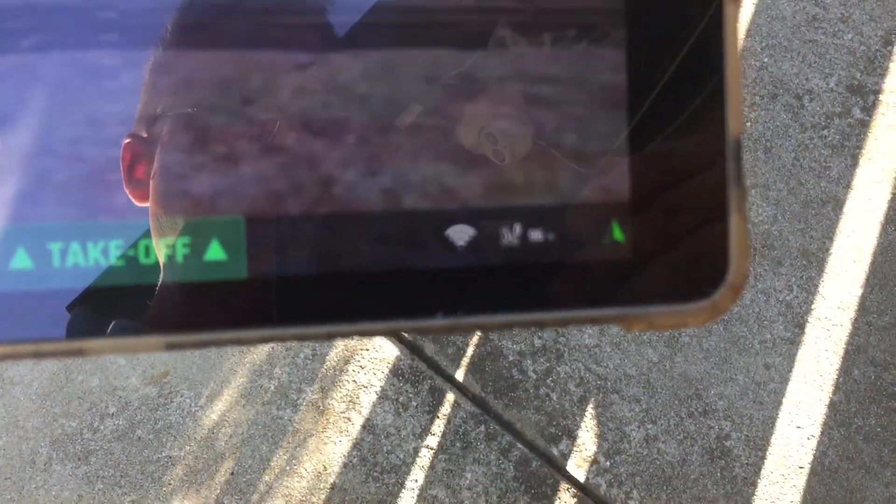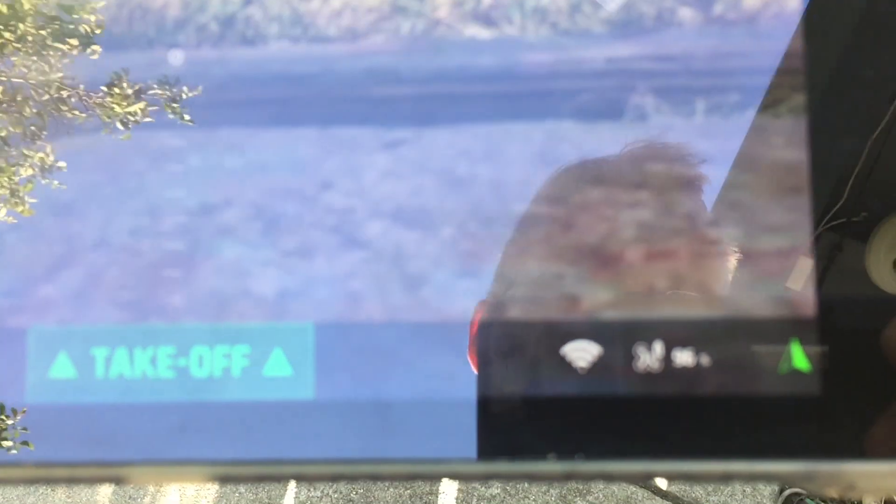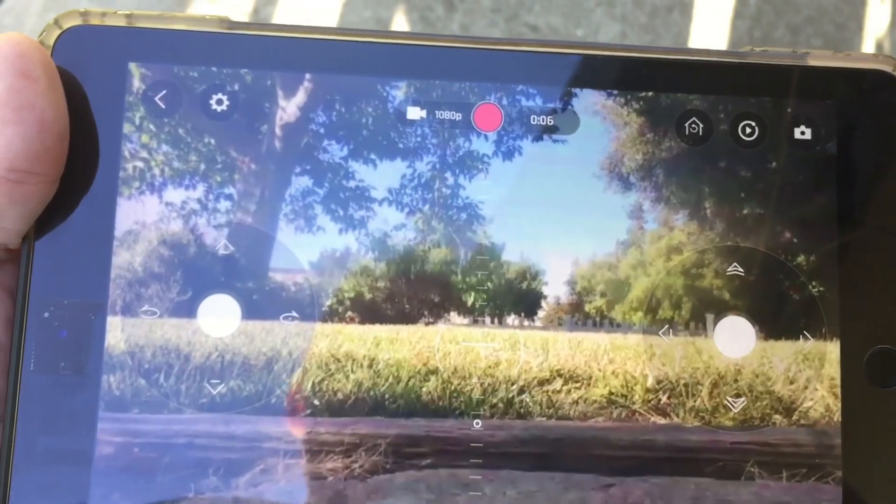It shows 96% here, but I don't know if that's going to be accurate considering I've got a voltage regulator on there. Let's see what happens — try this once again.